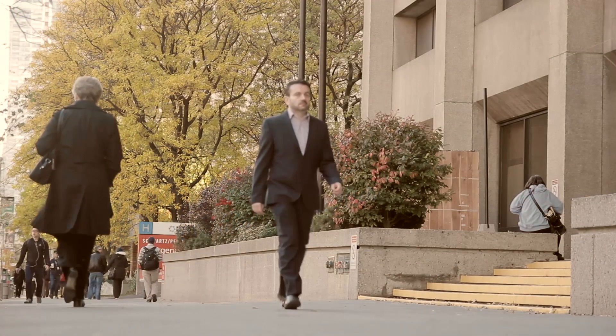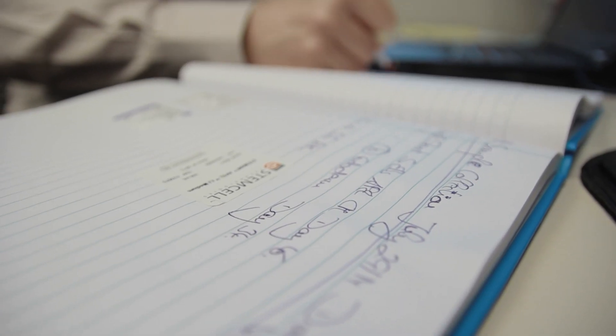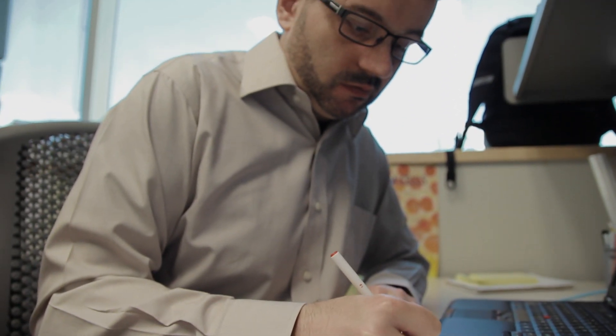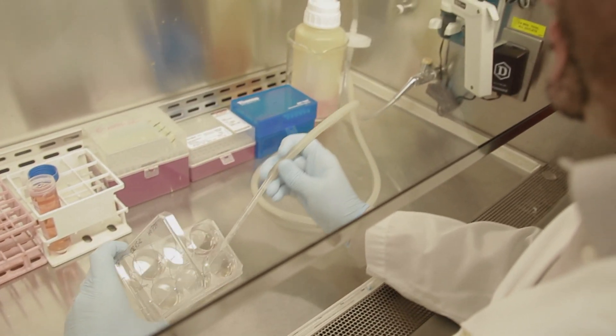When you ever want to use human embryonic stem cell lines in human therapeutics, you must prevent that any pathogens are transferred to human recipients. And so there is an agreement that so-called xenofree or animal-free culture conditions have to be established.